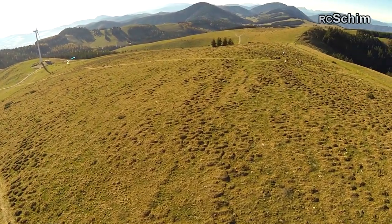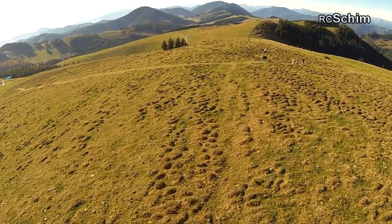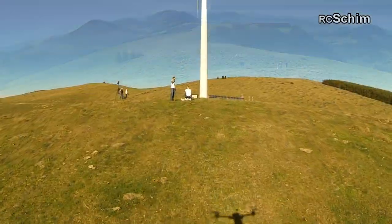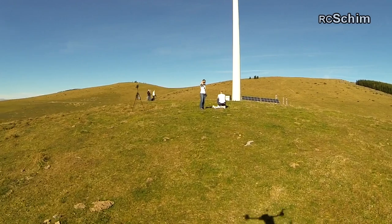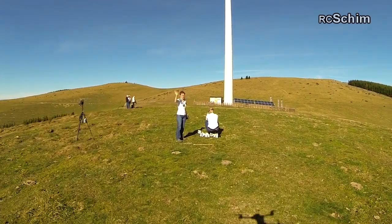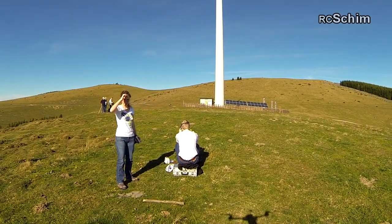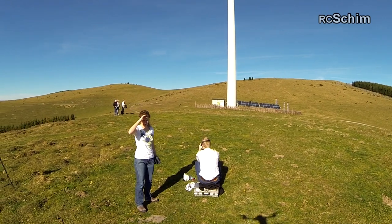I could fly 15 minutes, but 12 minutes with some powerful flying puts it at the 20-25% battery mark, where you shouldn't unload a battery much more. So this was the approach to the landing from the first flight.